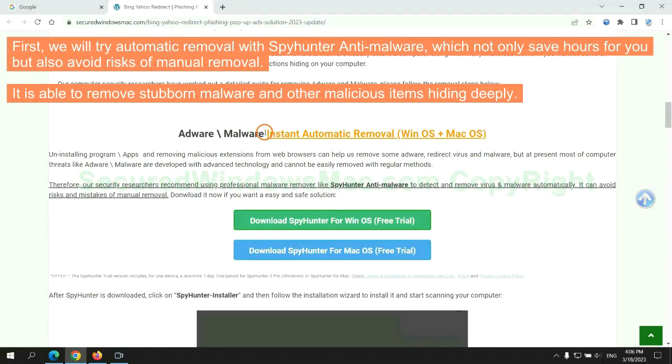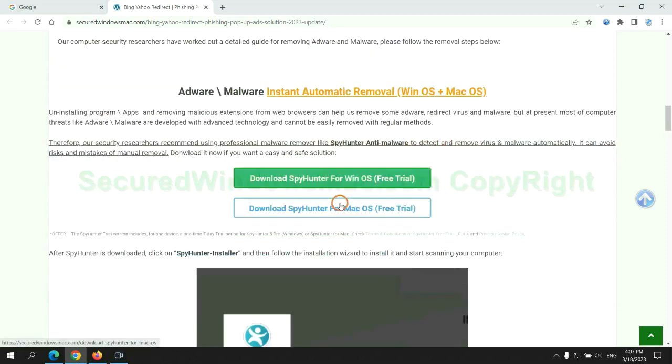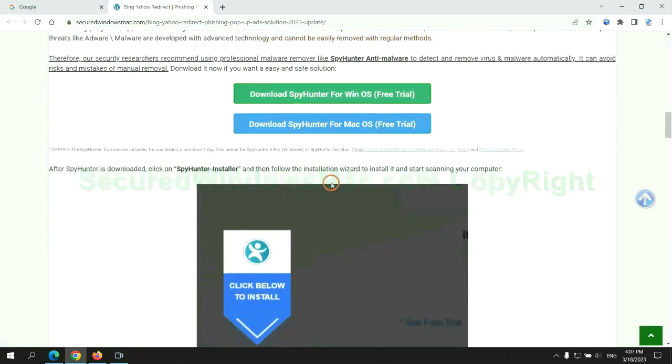First, we will try automatic removal with SpyHunter anti-malware, which not only saves hours for you, but also avoids risks of manual removal. It is able to remove stubborn malware and other malicious items hiding deeply. Click the button here to download SpyHunter for Windows or Mac.